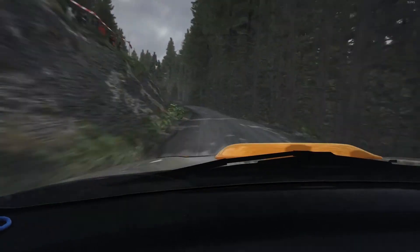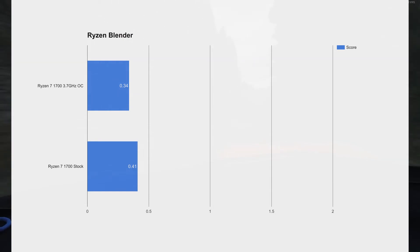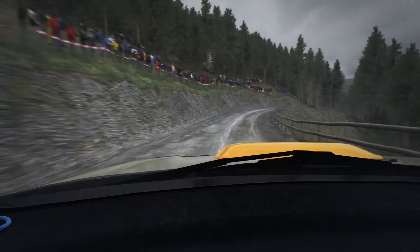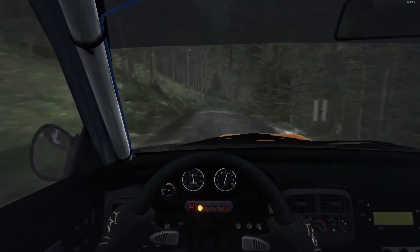Finally, we have the Ryzen Blender benchmark, and this is probably the most appropriate — this is what they used in all the tech demos. At stock settings it did pretty well: 41 seconds. Then with the overclock it got to 34 seconds. A bit of a difference that the 8-core makes with pure CPU rendering.